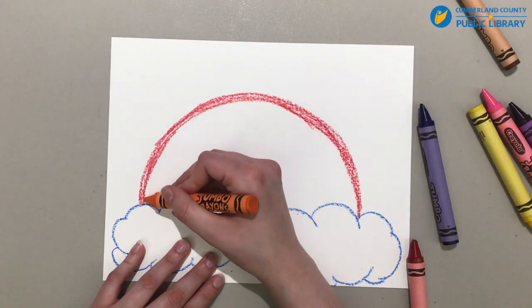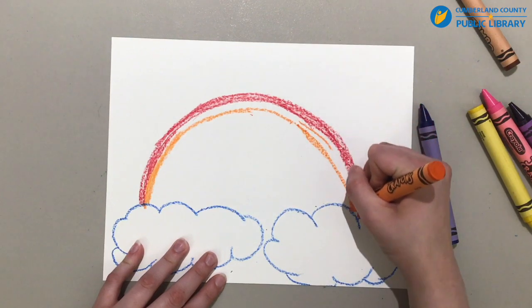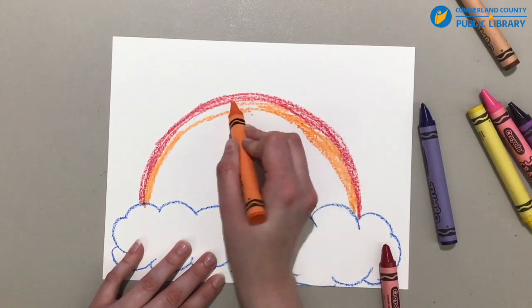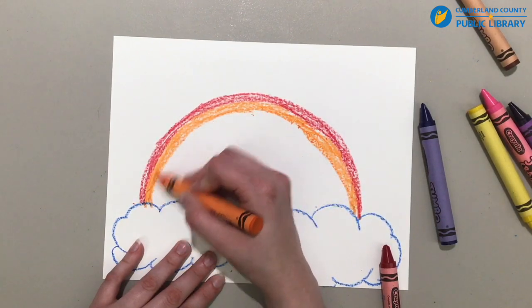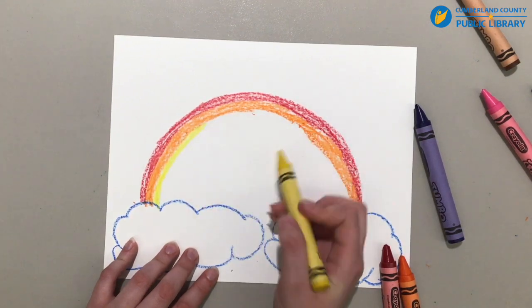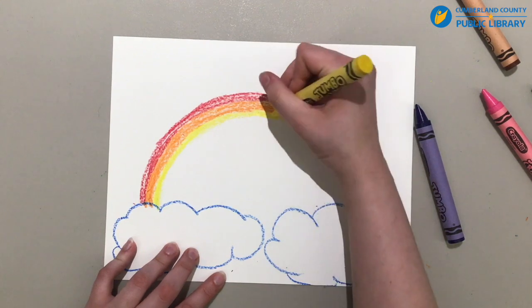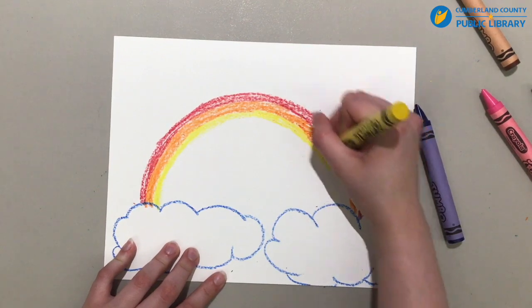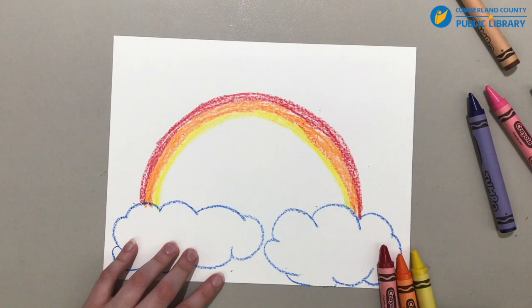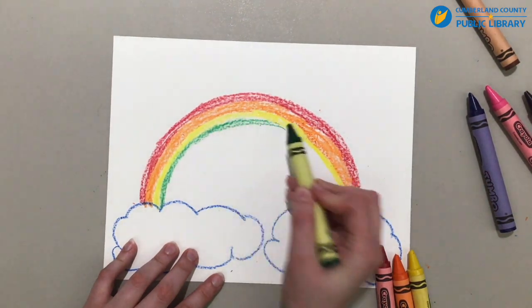And next is orange. It's okay if you can't get your curves perfect — I have a hard time with it. Just color that in. Next is yellow. An easy way to help you remember what order the colors go in for a rainbow is Roy G. Biv — that's what they taught me in school. It's all of the first letters of each of the colors: red, orange, yellow, green, blue, indigo, and violet. So that was yellow, and then we're going to do green. There's our green coming around.